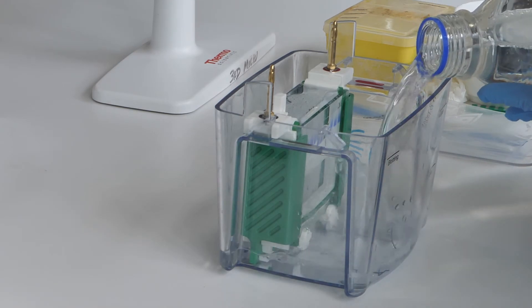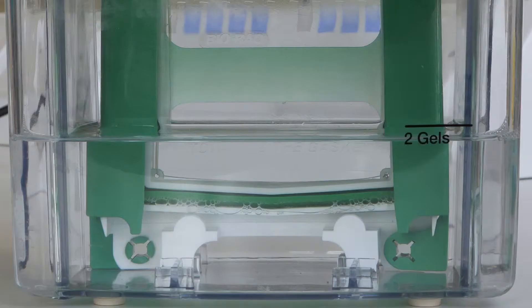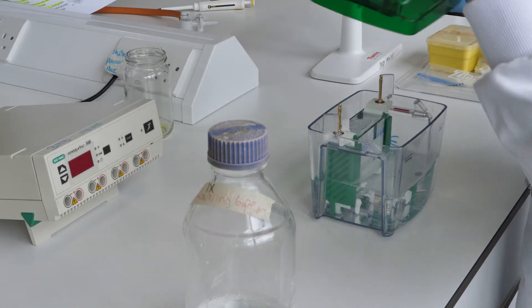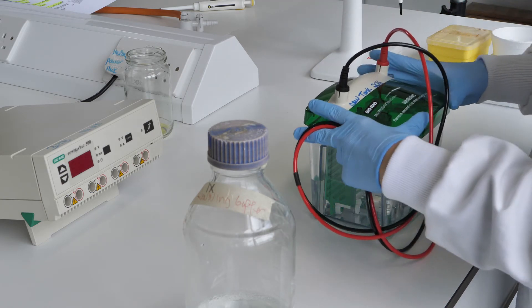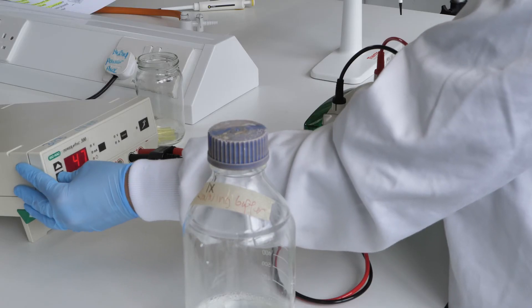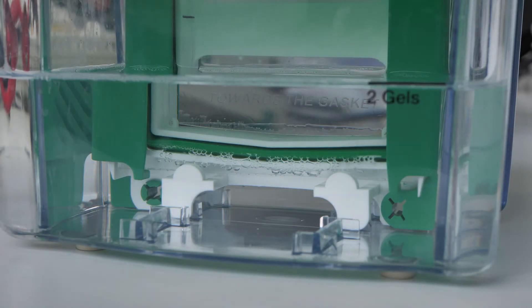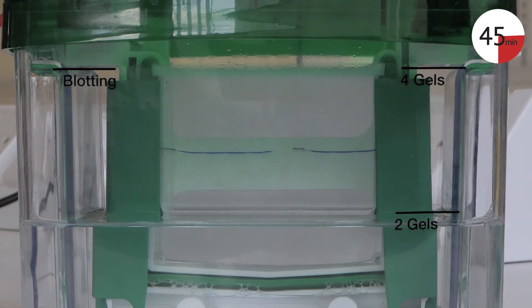Add running buffer to the gel tank until it covers the bottom of the gels and reaches the level marked for two gels. Once loading is complete, close the apparatus and connect to the electrical power pack. Set the gel to run for 45 minutes. After pressing start, check that bubbles emerge from the lower electrode and that the samples have begun to run into the stacking gel before you leave the apparatus.